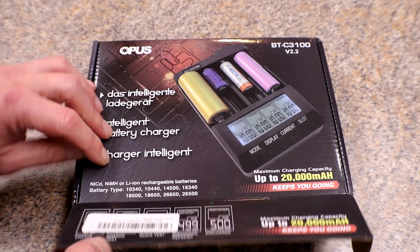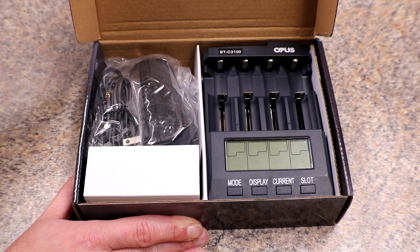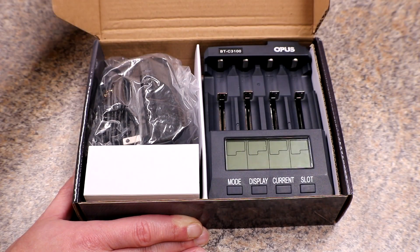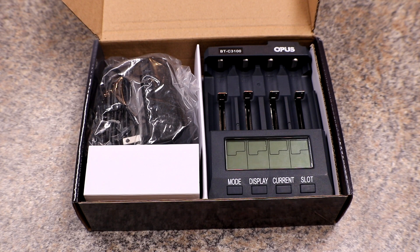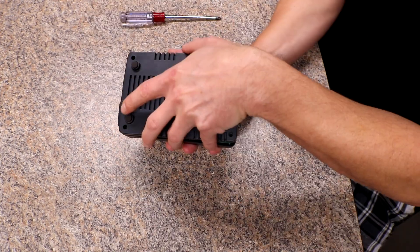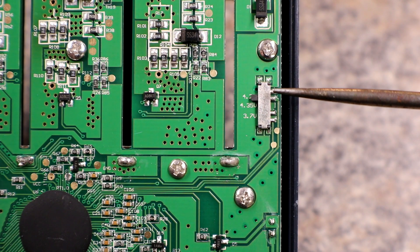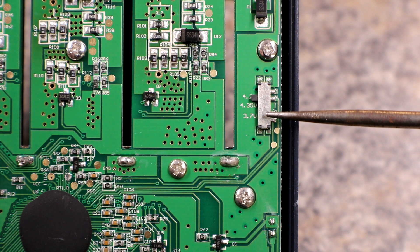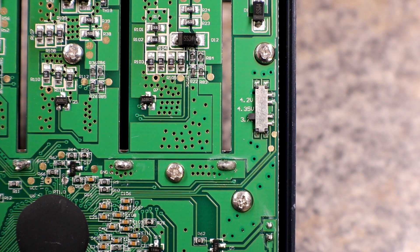We're gonna take it apart and I'm gonna show you exactly what to do. Here is the hidden switch — it's right in the middle on the right-hand side once you pull off the back. You can see it says 4.2, 4.35, and 3.7. You can use the 3.7 volt option for your LiFePO4 batteries, or you can also use it to put your 18650s in long-term storage voltage. All you gotta do is switch it to whatever option you want, plug it back in, and start using it.